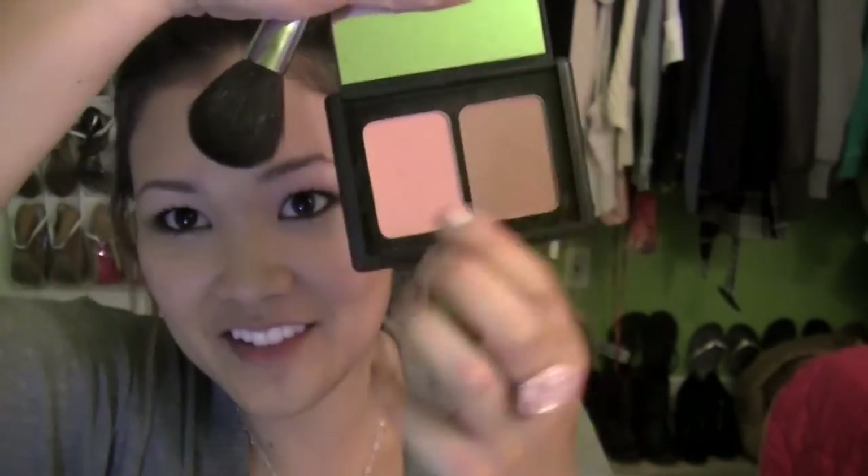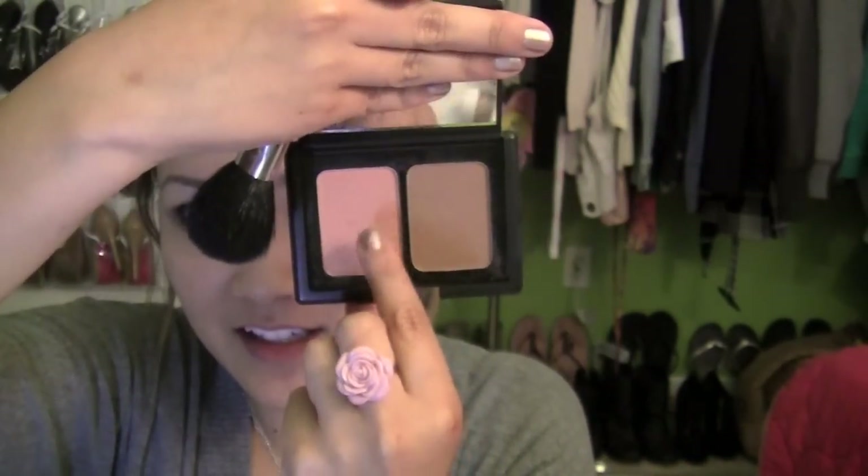For the cheeks I am using the e.l.f. Contouring Blush and Bronzer Powder — I'm using the blush side and I'm going to apply this right on my cheeks.